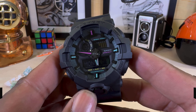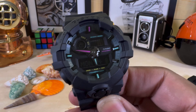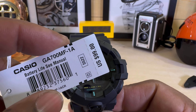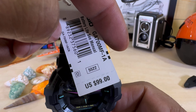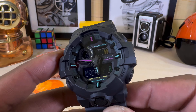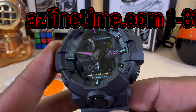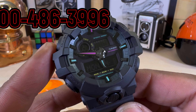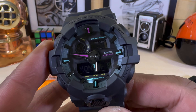Welcome to another episode of Watch Once Over. Today we're going to be looking at this new colorway — this is the Casio G-Shock GA 700MF-1A. This goes for $99 USD and it's available right now at ArizonaFineTime.com. This one has those pink and light blue 80s colors, and it's pretty cool. It has the illuminator on there.